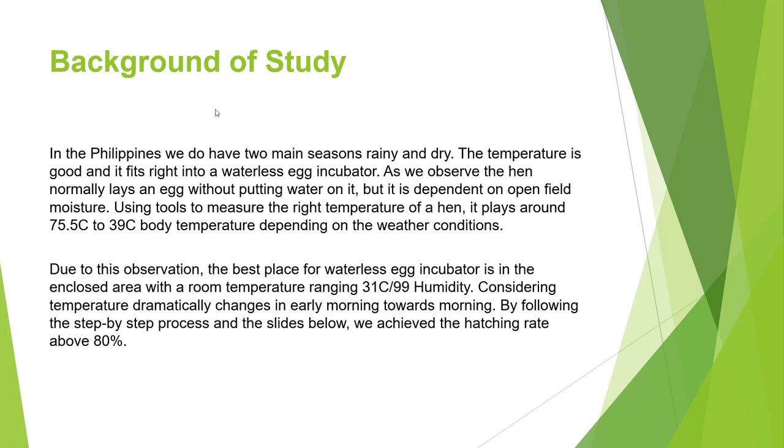The rainy and dry seasons here in the Philippines fit right for the waterless egg incubator. We base our observation on the laying hen — as we observe, the hen is dependent on the surroundings to get moisture for humidity. We also observe that the hen's body temperature swings from 37.5 to 39 degrees Celsius. Due to this observation, the best place for an egg incubator is an enclosed area with room temperature.